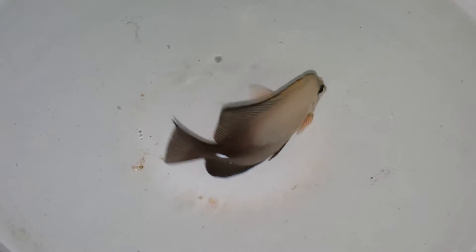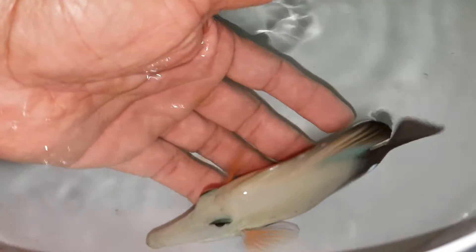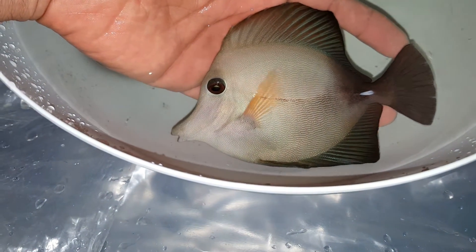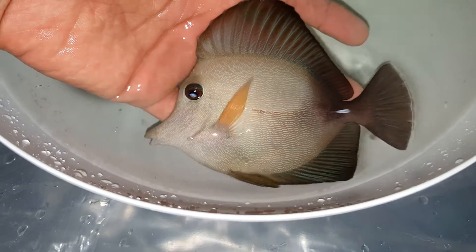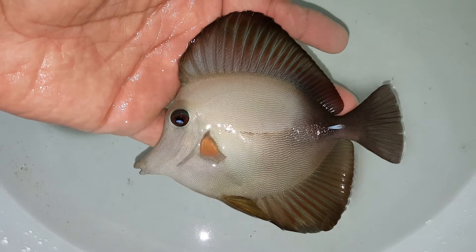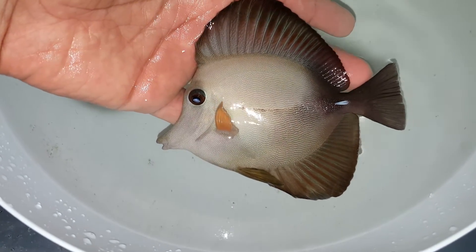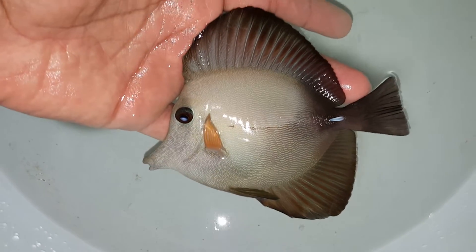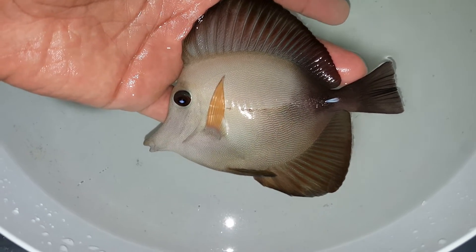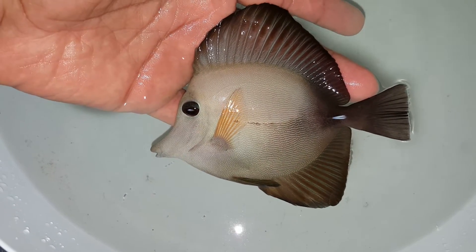He carries more of the dark colors towards the back of him. That fish is gorgeous. They call him yellow scopas but he looks almost... he's definitely not your regular looking scopas.